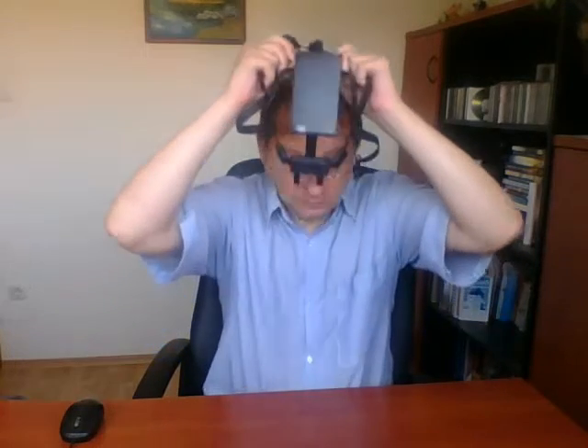It can be put on very easily, as you can see — that is the whole thing and that is all. We can switch it on and start the work with the headset. Thank you.